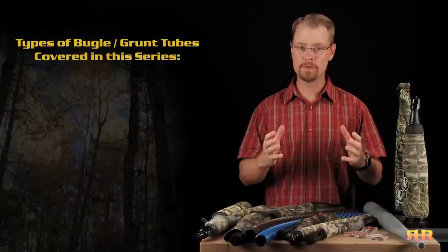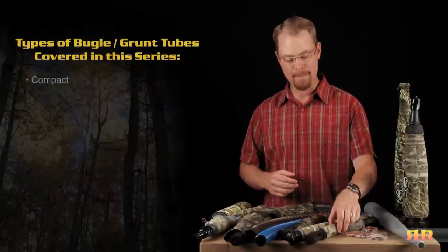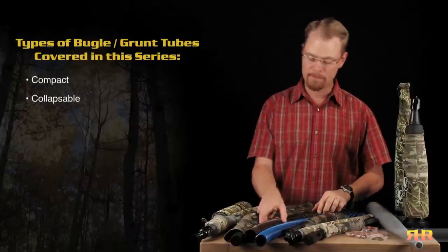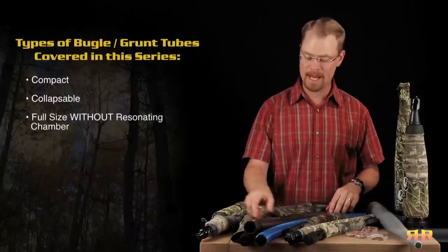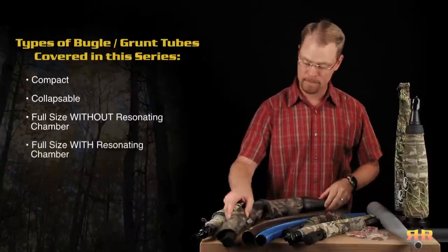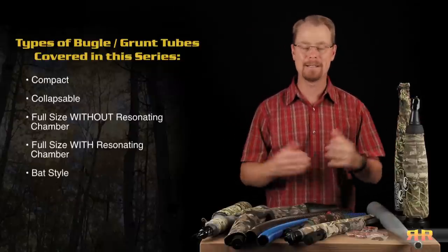As far as the different classes of calls that we're going to be talking about, we're going to cover manual calls — those that require you to blow through them but manipulate the sound by hand — external reed style calls, and mouth diaphragm calls. As far as the different tubes, whether you call them bugle tubes or grunt tubes doesn't matter, we're going to cover the compact bugle tubes, the collapsible bugle tubes, the full-size tubes without any sort of resonating chamber, the full-size tubes that do have a resonating chamber, and then we're going to wrap it up by talking about the wiffle ball bat style, or just the plastic bat style tubes.